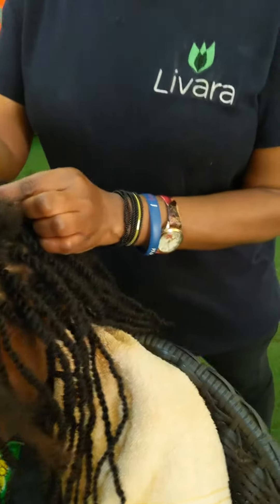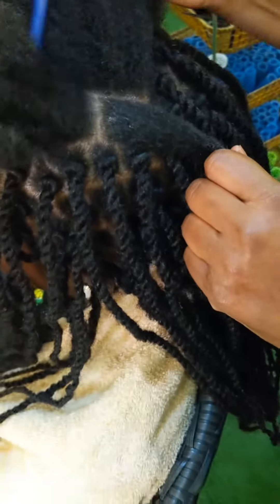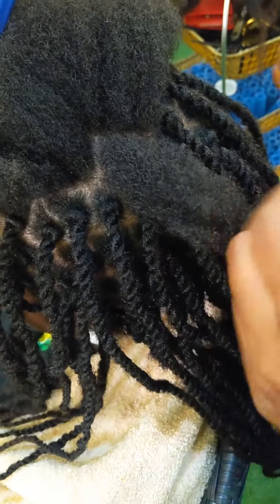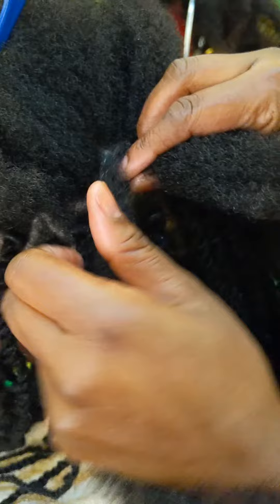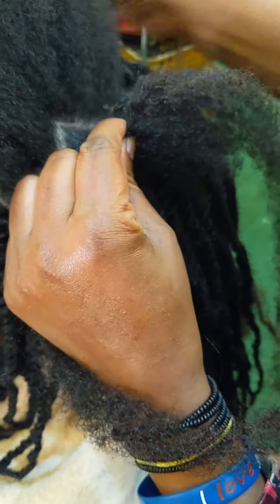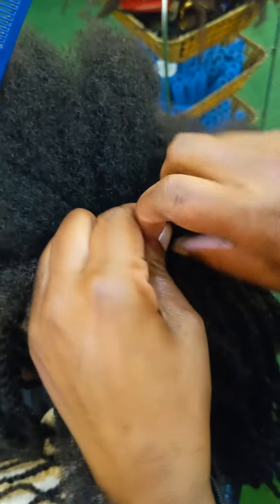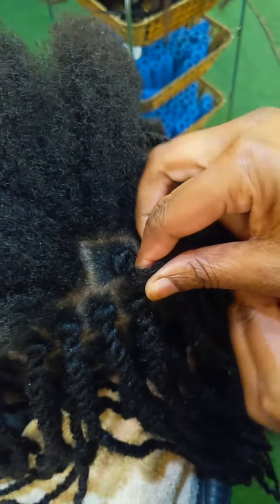Today we're going to show you how to do the normal twist using some braids. We section the hair — as you can see, we get the braid laid at the bottom, twist the hair onto one side of the braid, roll it, and then do the finishing magic, which is to pass the other side of the braid under.